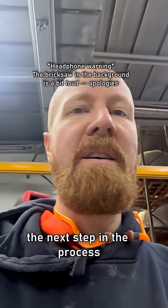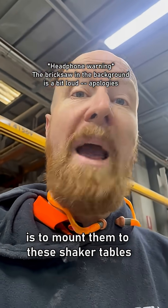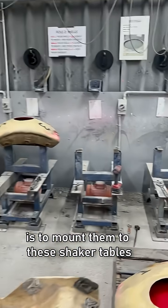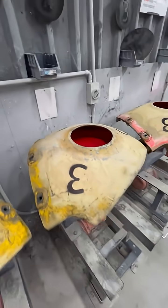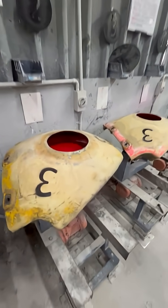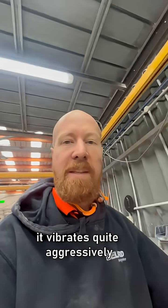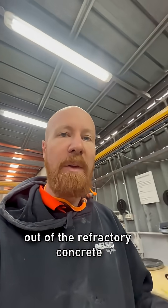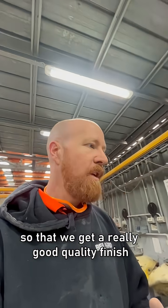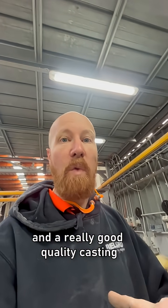The next step in the process of setting up these new molds is to mount them to these shaker tables, so this is bolted on. It vibrates quite aggressively, and the idea there is to get all the bubbles out of the refractory concrete so that we get a really good quality finish and a really good quality casting.